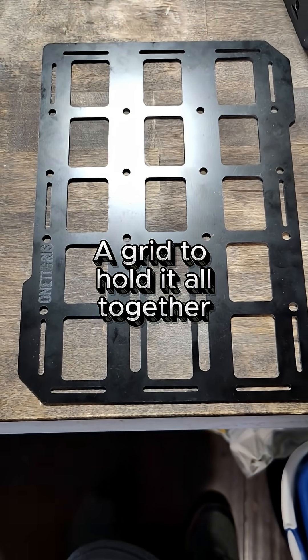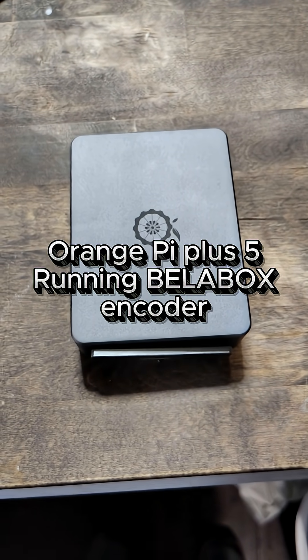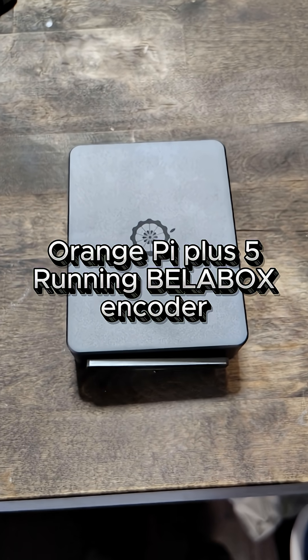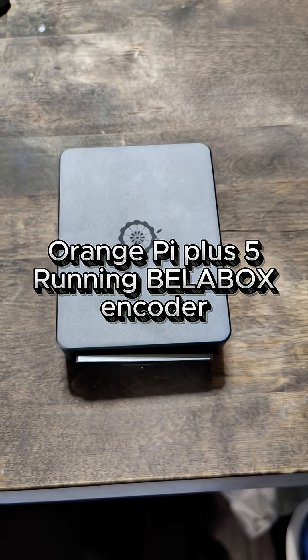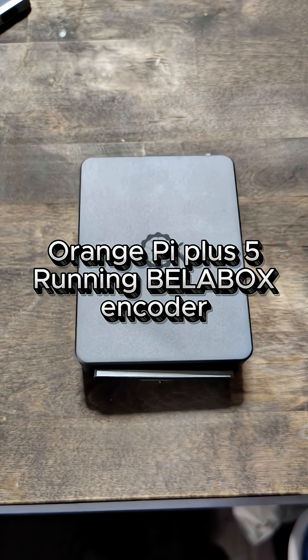A grid to hold everything together. And this is the heart and soul of the entire setup — this is an Orange Plus 5 and is running the BellaBox encoder. What it does, it actually splits the video and shoots it off to the separate modems into the cloud, rebuilds it, and then shoots it down to your OBS and the quality comes out so much better.